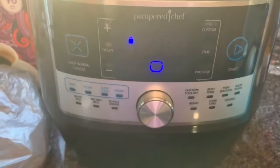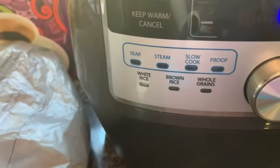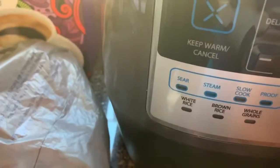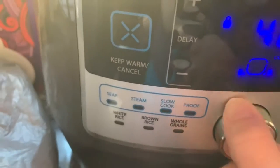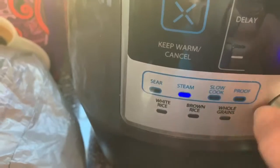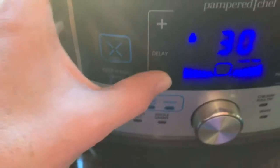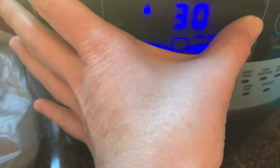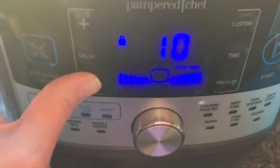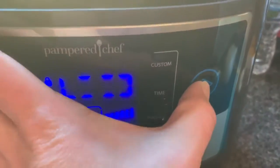So the first thing the recipe tells us to do is select sauté on our selections. Now this one is a little bit different than the Instant Pot. So we're going to go over here to sear — we're just going to turn this knob until the blue lights up where it says sear. Then you're going to customize the time; I'm going to put it on three minutes because we just need it to heat up just enough to get a little bit hot. And then we're going to push start.